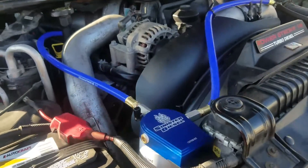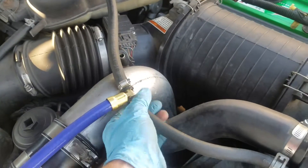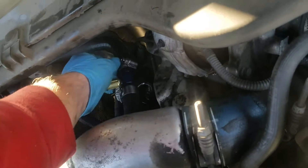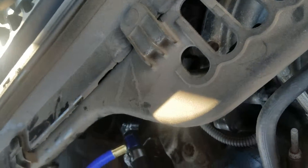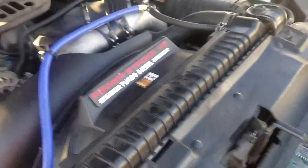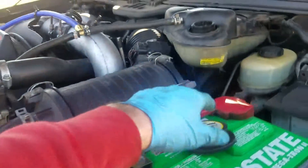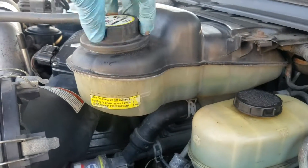Inspect the hoses, make sure these are good and tight. This one's going down into the heater hose — make sure that's nice and tight. I'm going to start it up and make sure there's no leaks. Everything looks good. Starting up — wasn't that hard. Put that back on, make sure you have enough coolant.